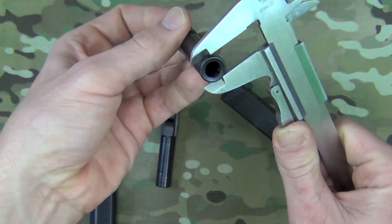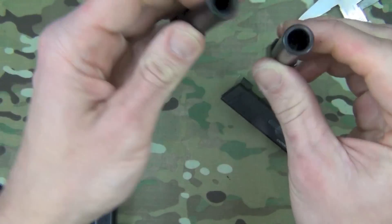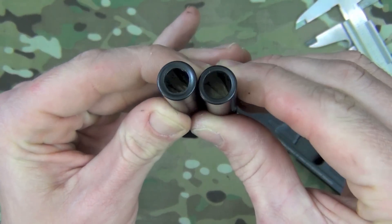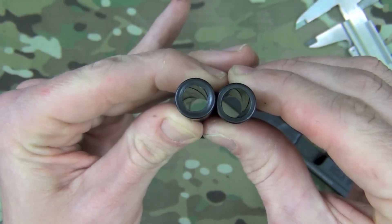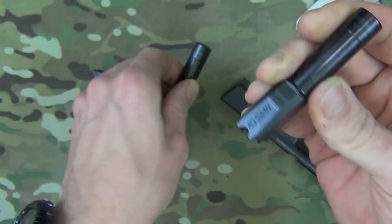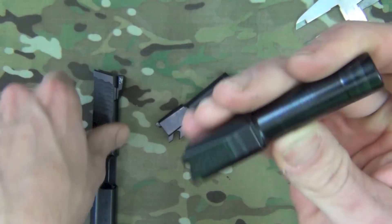If you take a look at the barrels, this is the nine right here — obviously it has a much thicker wall. On the 40 it's a thinner wall, but other than that they're the exact same; they're just bored out differently.